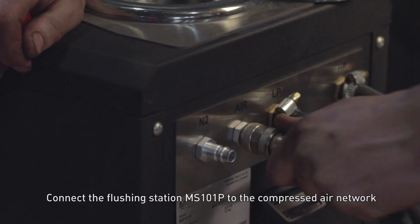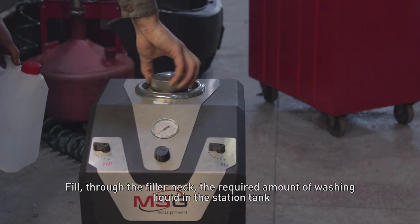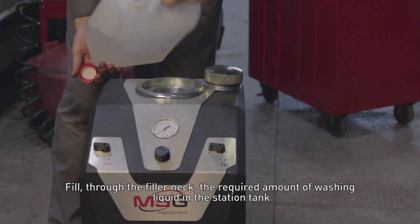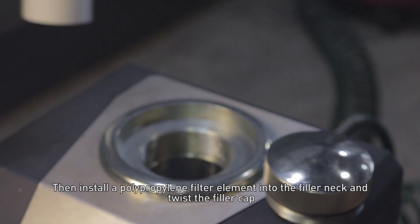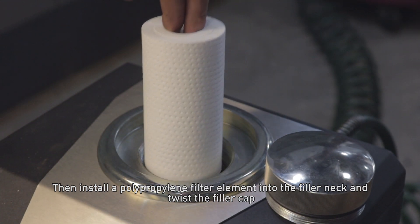Connect the flushing station MS101P to the compressed air network. Fill the required amount of washing liquid into the station tank through the filler neck. Then install a polypropylene filter element into the filler neck and twist the filler cap.